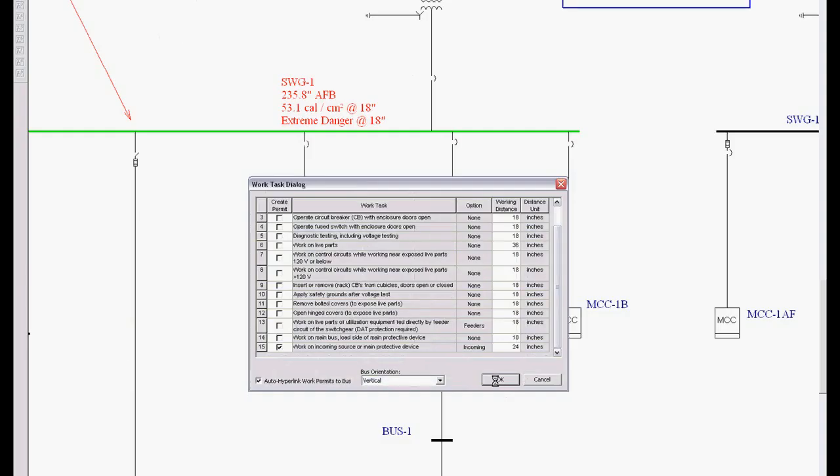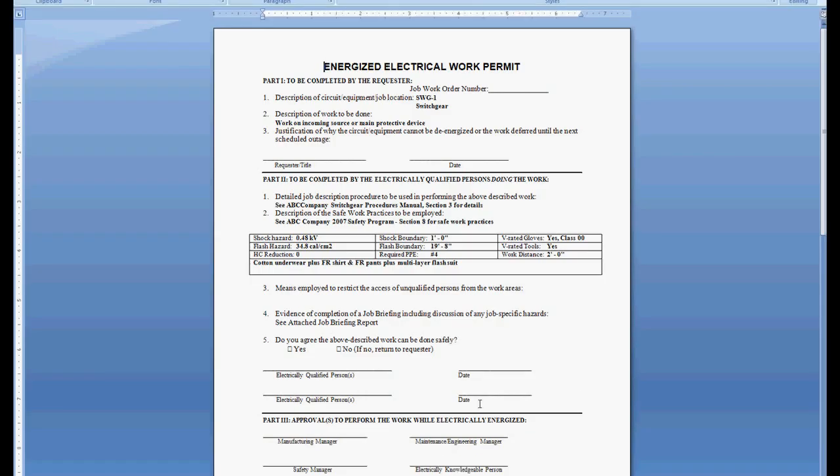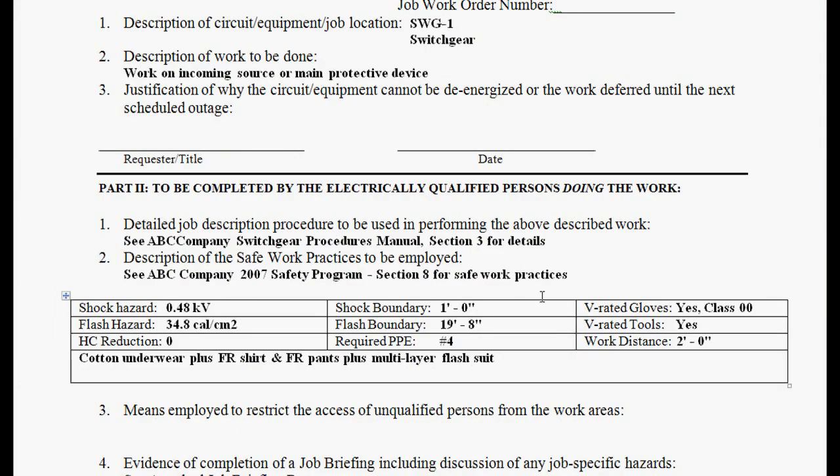When I select OK, we're going to develop a work permit in Microsoft Word. Here's our Energized Electrical Work Permit. What this permit provides is a description of the work and equipment. It's already filled out based on the work task. The user has to justify why he is working on this equipment energized — that's the first thing OSHA is going to want to see: why are you not de-energizing?